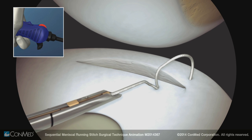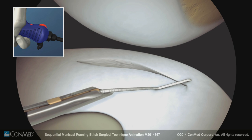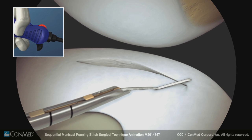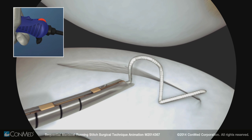Withdraw the needle from the meniscus. Move the switch into the ratchet position. Pull back to tighten the stitch and reel the suture in to remove excess slack. Move the switch into the freewheel position.